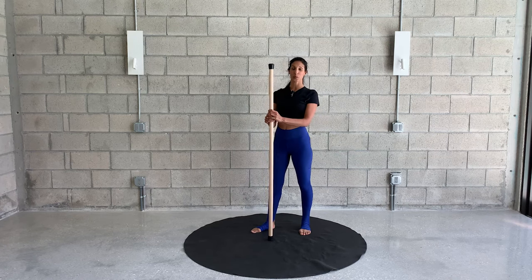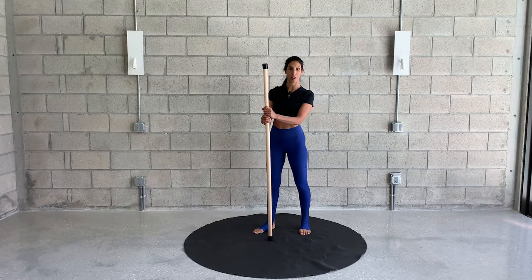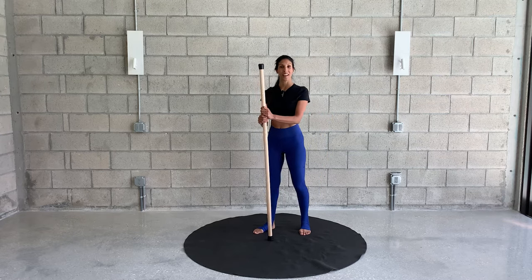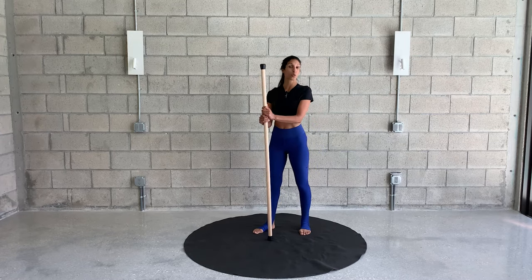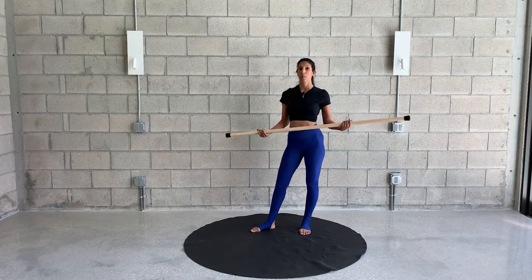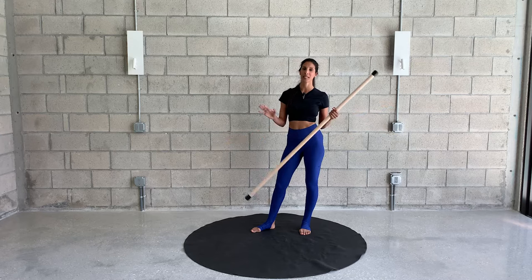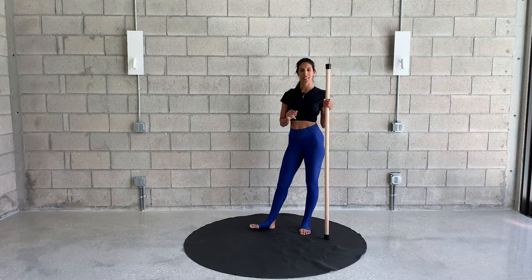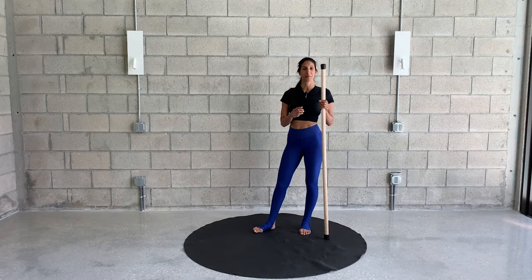Hi everyone, welcome. Coach Morris here. Today using a stick — one of my favorite prop tools to work with, whether it's for mobilizing and stretching our body or strengthening. Today we're going to use it to stretch, move, and mobilize our body. A great way to start off your day or to wind down after a long work day, just to loosen up some tension and knots you may have.